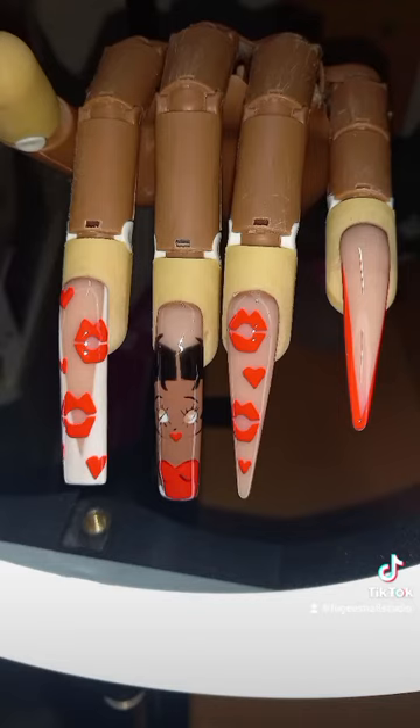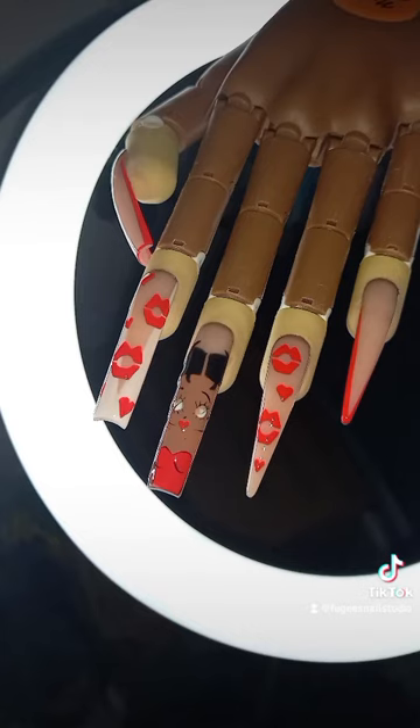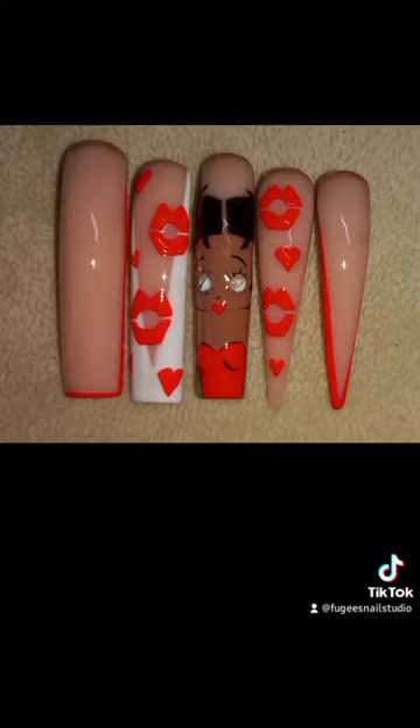And this is the end result! I top coated it and cured it. What do you think? I actually like it. Leave a comment, like, share, follow or subscribe. Thanks for watching, bye!